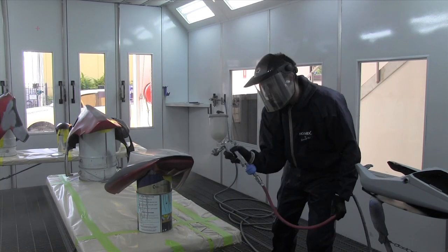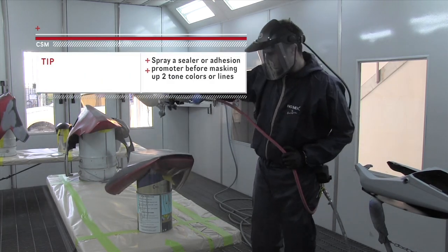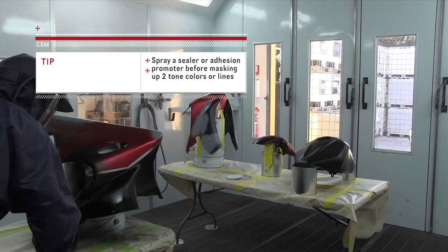The 2K sealer is like an adhesion promoter, but a lot better quality. I like to put that down, especially when I'm masking up lines, so it helps the paint stick a lot better.